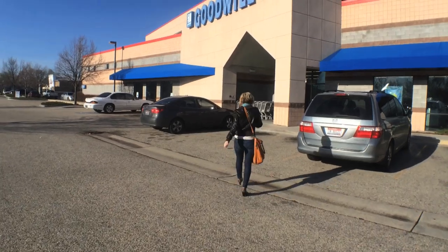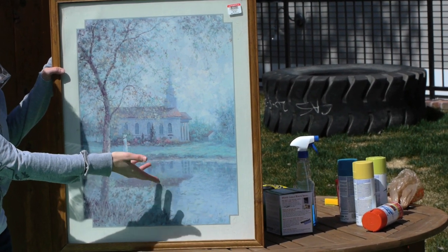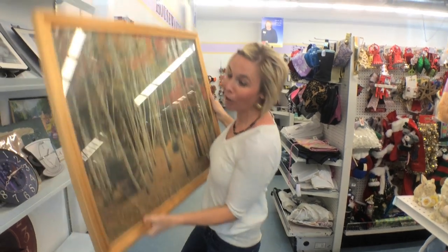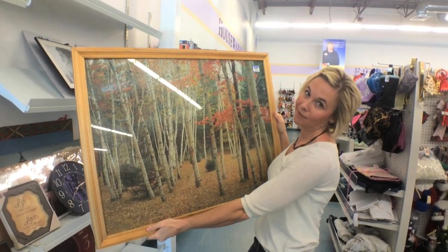So basically what I did is I went to the thrift store and found a picture like this — an art piece basically. This baby is $5.99, and I'm also donating an item so I can get 20% off. So it's a bargain in itself, and trust me, this will be turned into something really awesome.